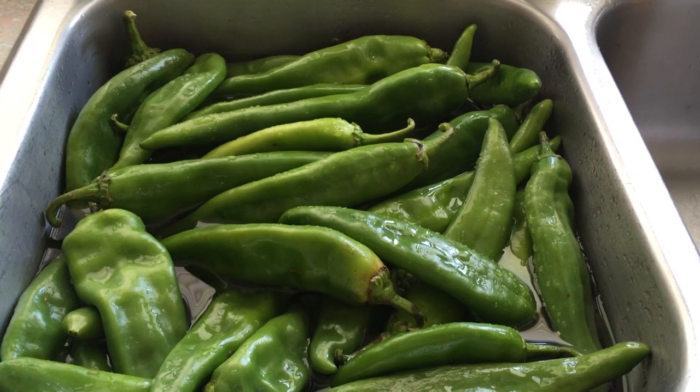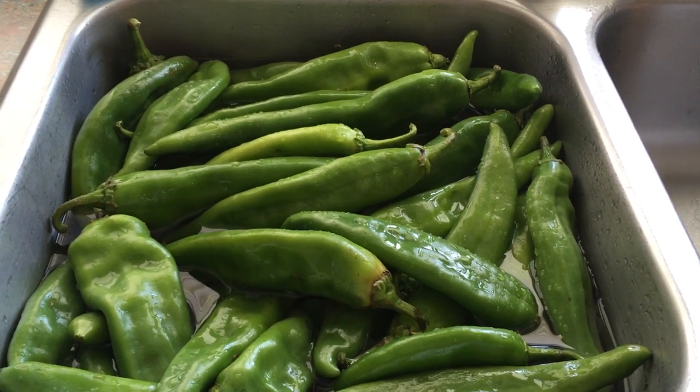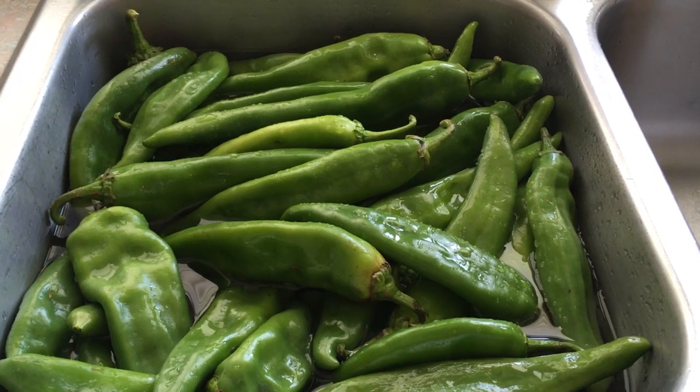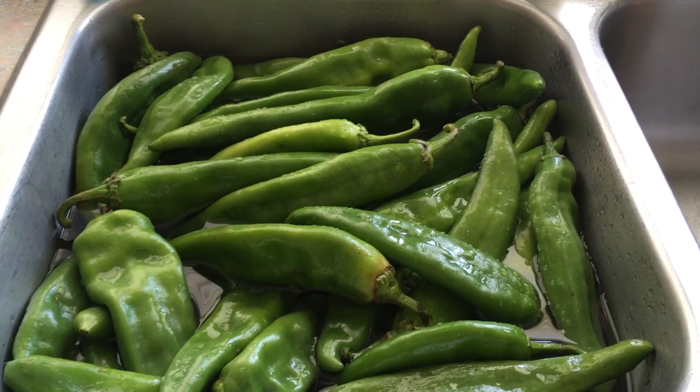It is Hatch Green Chili time here in Texas. Now let me explain to you what that means. These are Hatch Green Chilis because they come from Hatch, New Mexico.